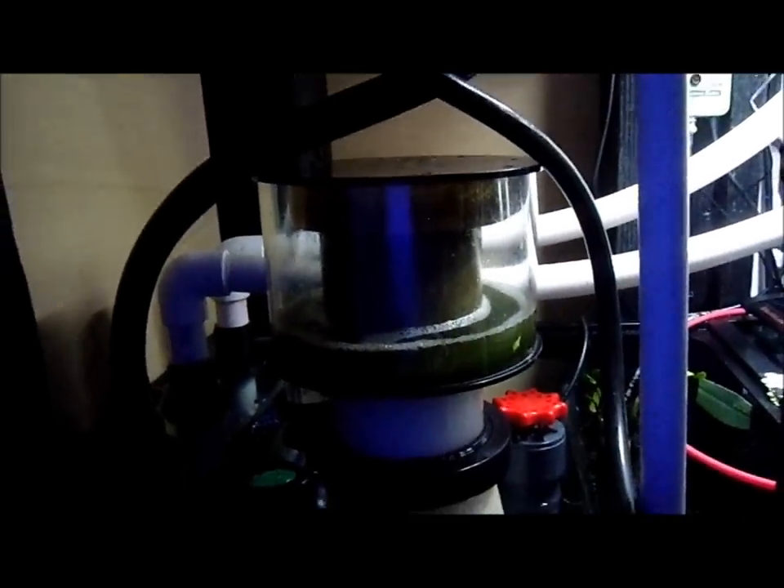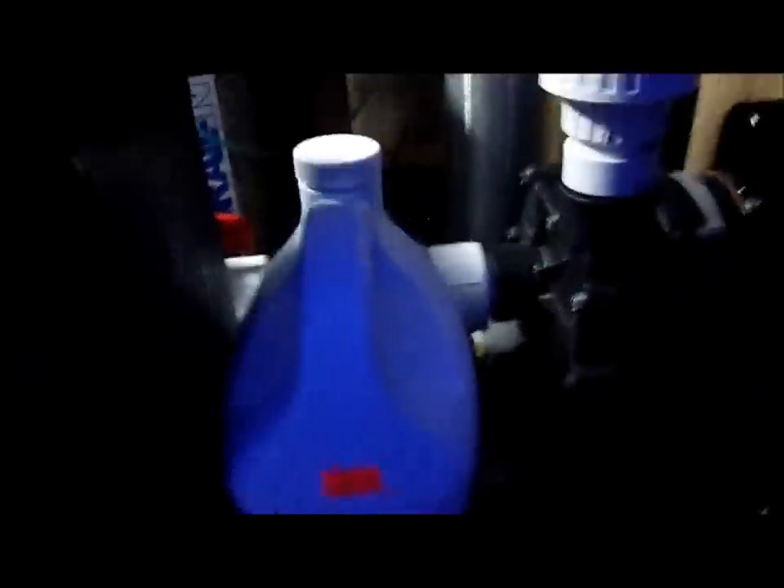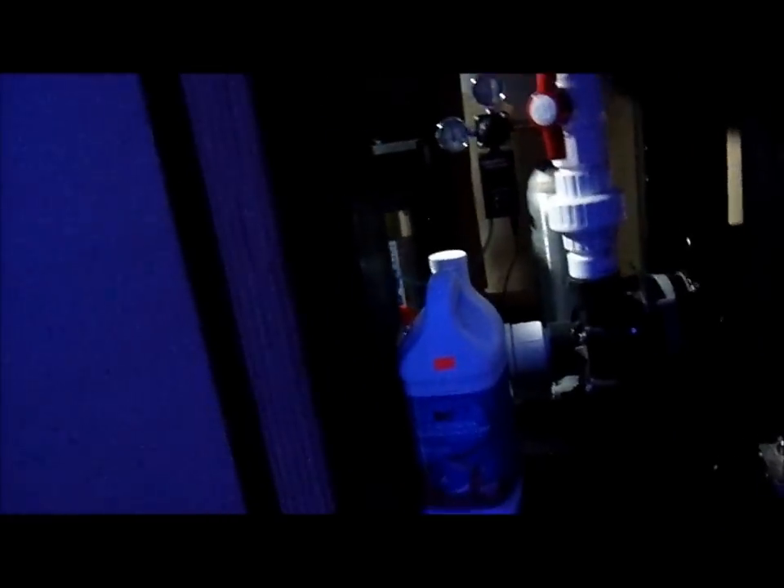What else I got going on here? This is my collection cup — I gotta clean that out, I guess I'll do that once the video is done. And this is my calcium reactor. Now this calcium reactor — I actually got a good deal on it.